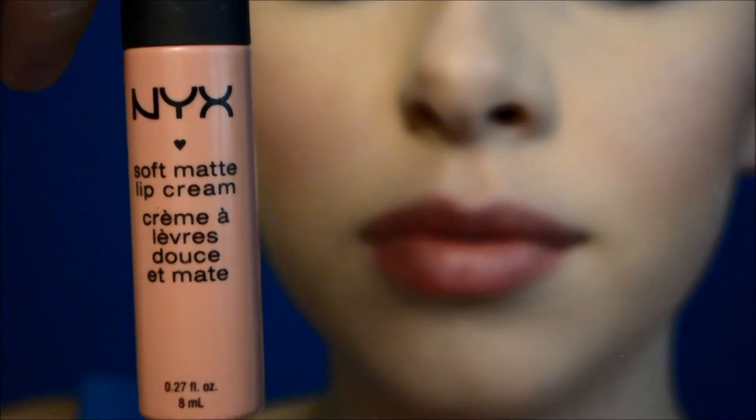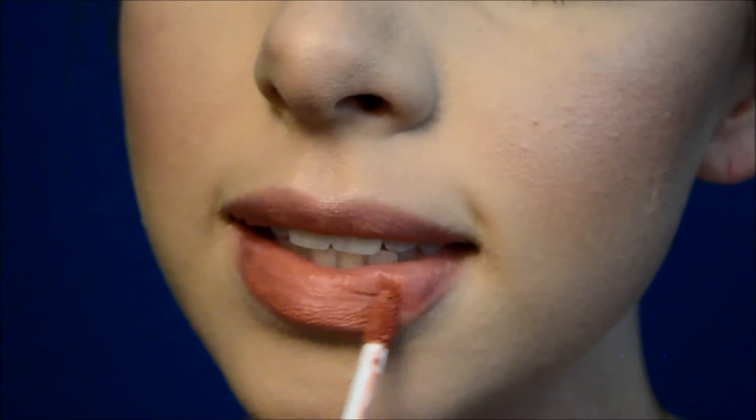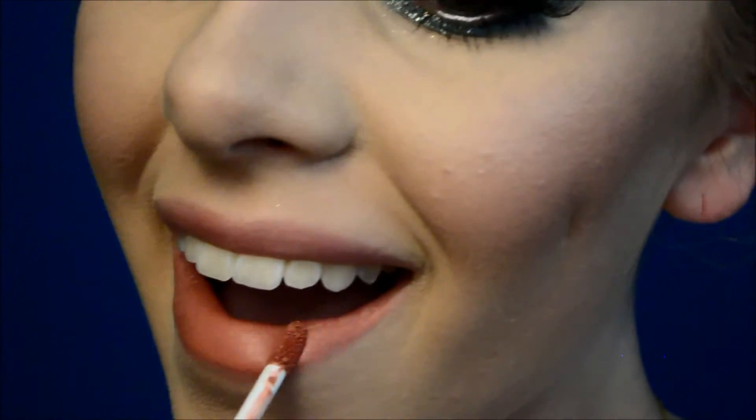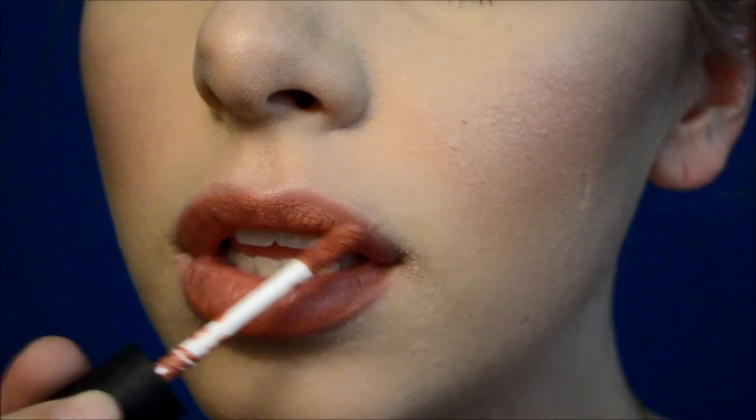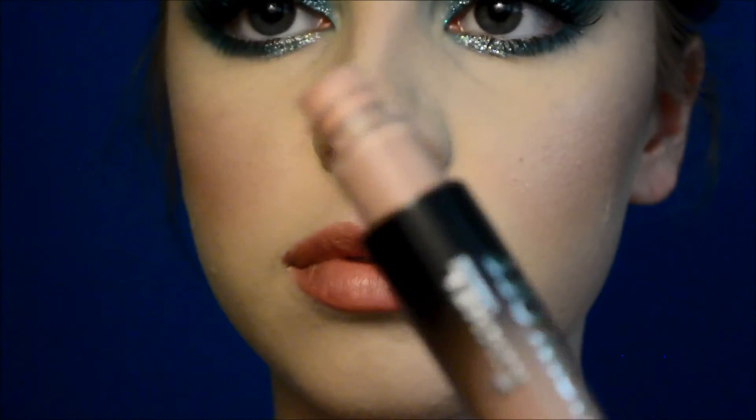For the lips, I'm using NYX's Soft Matte Lip Cream in Stockholm — the perfect shade and just what I was looking for, and it's actually very affordable. On top of that, I'm using Rimmel's Show Off Lip Gloss in Nude Eclipse and I'm just going to be patting that on the center to make the lips seem more voluptuous and plump.